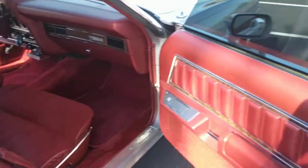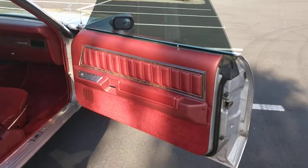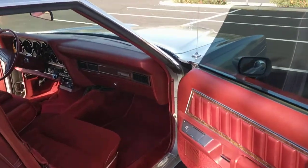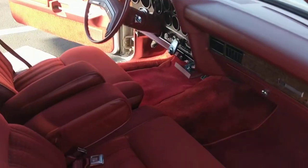And that pretty much wraps up the interior walkthrough of the 1978 Mercury Cougar XR7 hardtop.